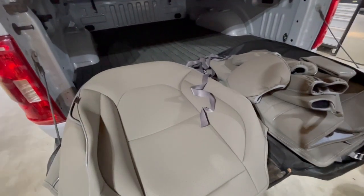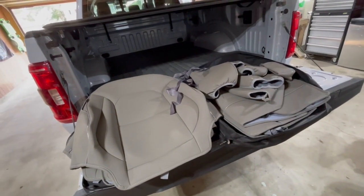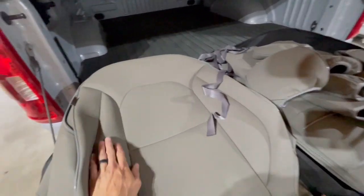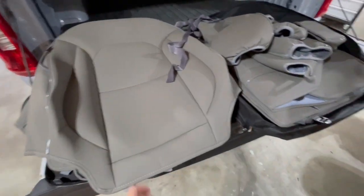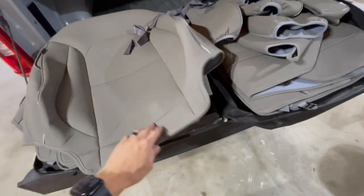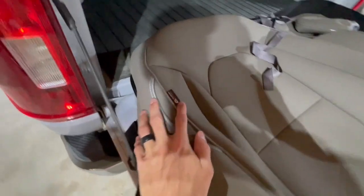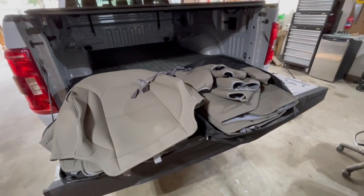In my last pickup, if you guys remember, I had the Rough Country ones which were like a neoprene material. These are like a leather material — or at least leather-looking, but I believe they are leather. On the inside here we've got kind of a foamy material, so when you touch it, it feels soft. The brand on these is Cover Auto, as you can see right there, and this is the set we got it in gray.